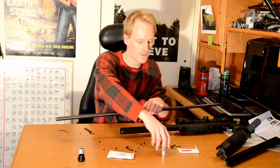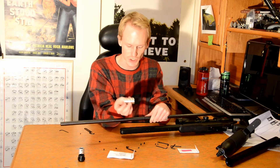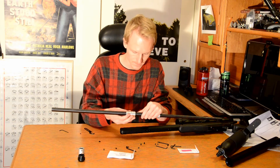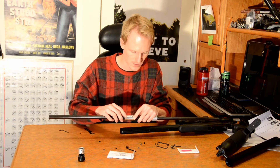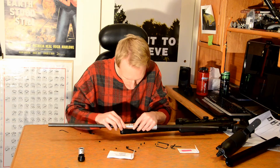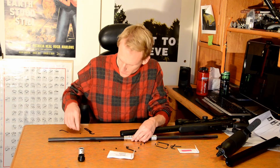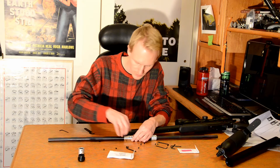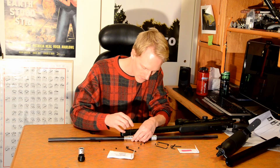There is the factory one. The threads go forward, because that's for attaching the extension. This will slide right back on. Put it right up against the little stop here that's built into the barrel. Line up all of our screw marks on the barrel.